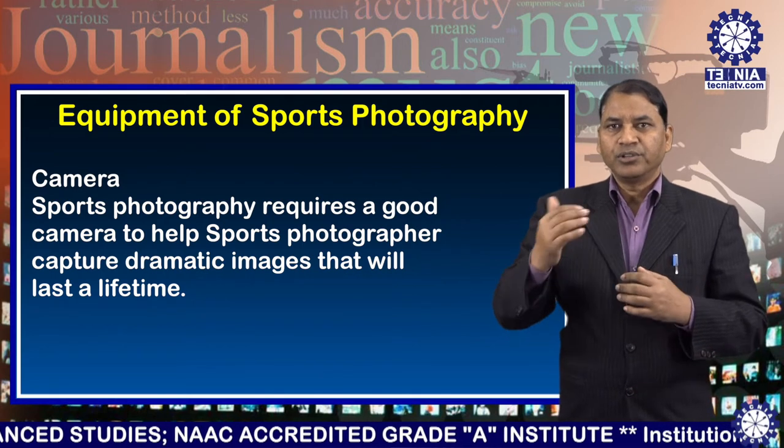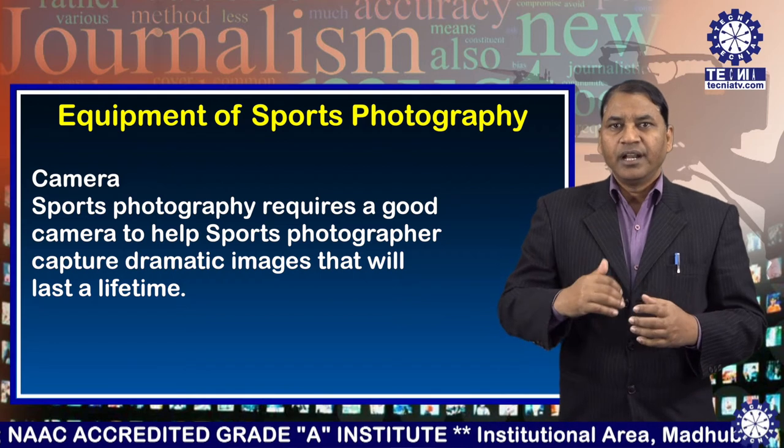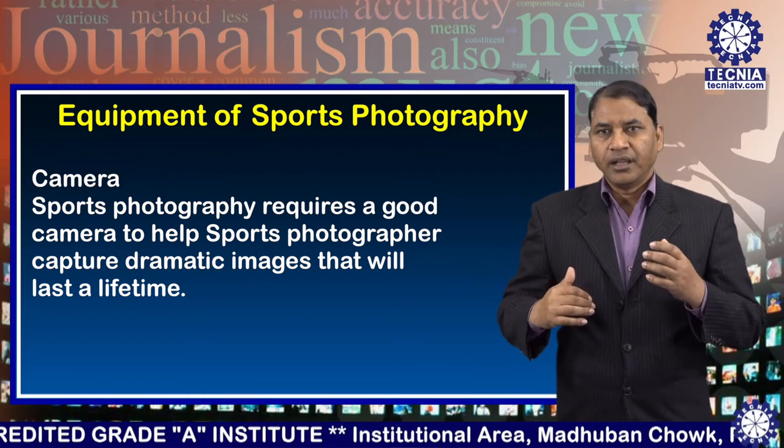Number one: camera. Sports photography requires a good camera to help the sports photographer capture dramatic images that will last a lifetime.